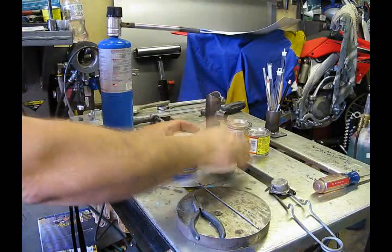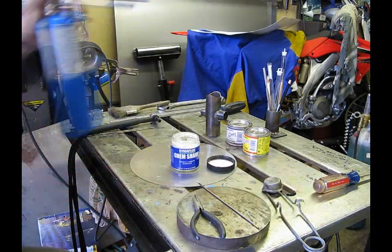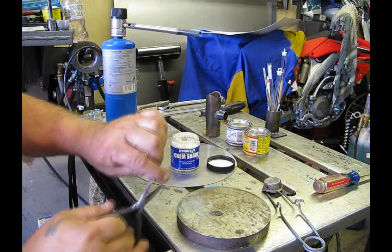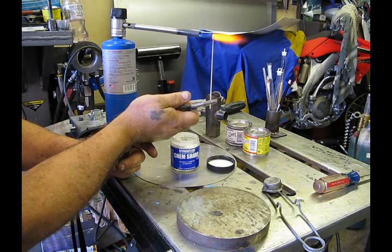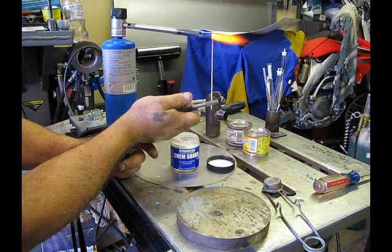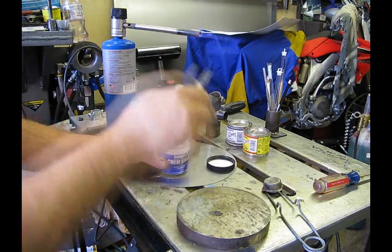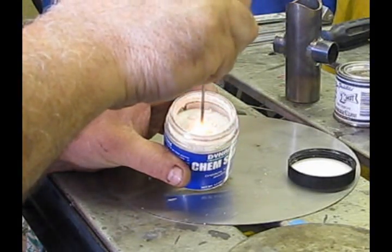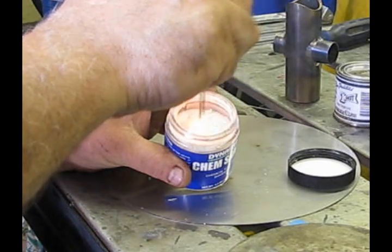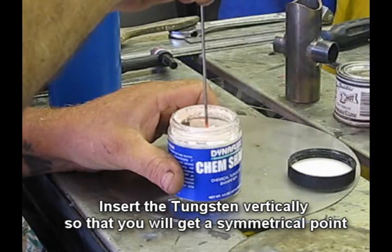Okay, so we've got our ChemSharp — we'll open this up and start up the propane torch. At this point I suggest you hold the tungsten with a pair of pliers; it's going to get hot and even with gloves it'll be too hot to hold. We want to heat up the tip until it's cherry red — half an inch or so. When we dip it into the ChemSharp we're only going to dip it in about a quarter of an inch. As you dip it in it really lights up — this is where the tungsten really starts to transfer some heat. Continually dip it in until you get the point that you want.